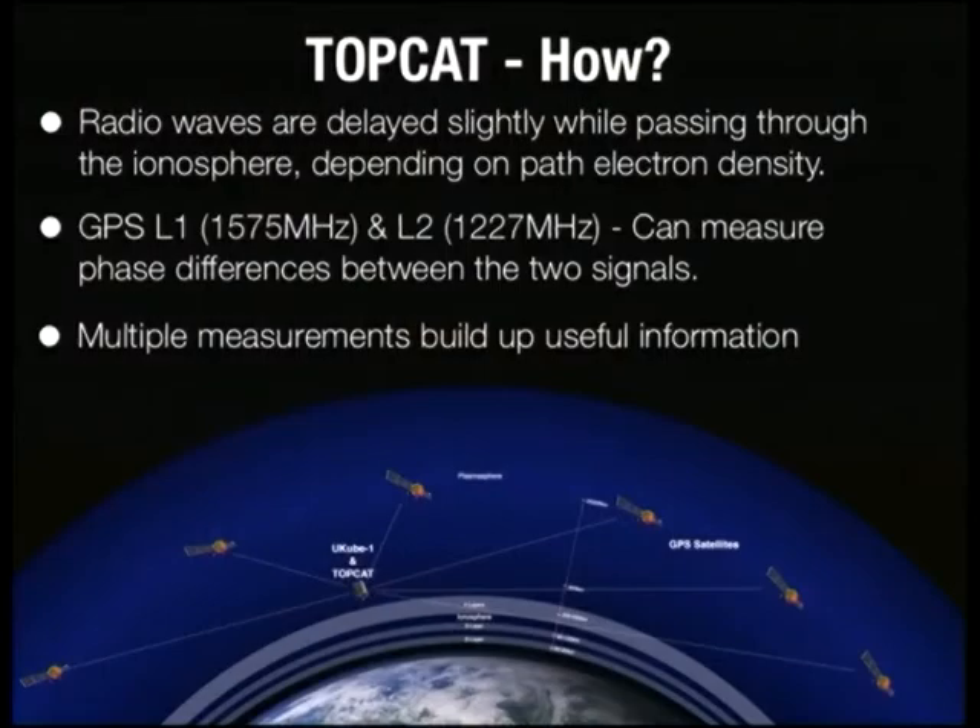So how do we do this? The key principle is that radio waves travelling through the ionosphere are delayed slightly, dependent on their frequency and also dependent on the electron density along the radio path. Using a transmitter broadcasting on two frequencies, we can measure the phase difference between the two signals, and working backwards using a lot of really complicated mathematics and lots of measurements, we can eventually figure out what the electron density is. This can be built up into a useful map, for example.